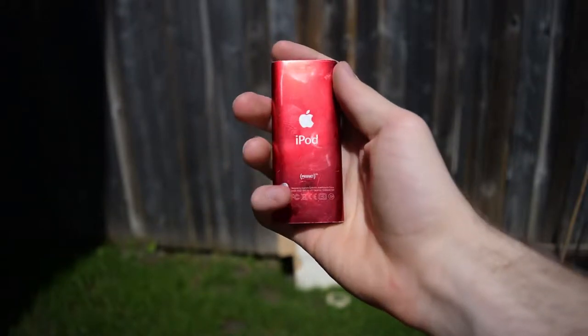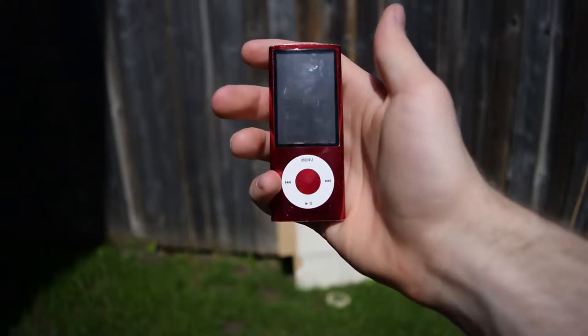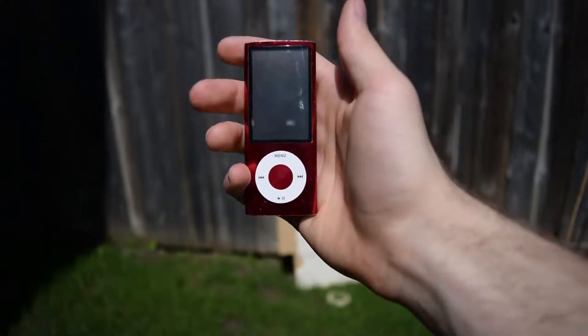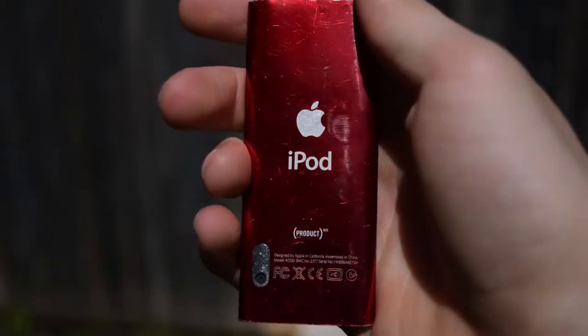Hey guys, so what you're about to see is an iPod Nano being obliterated by a 177 pellet gun. The iPod was not functioning properly before this, so I decided this was probably the best thing to do with it.